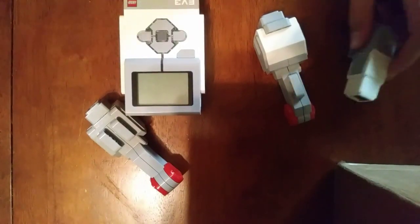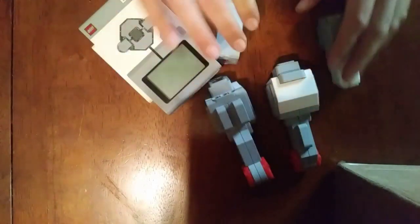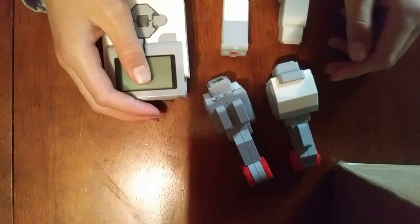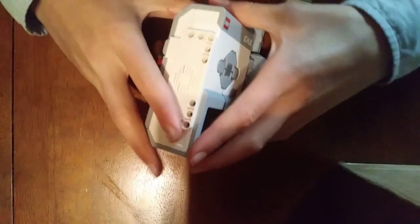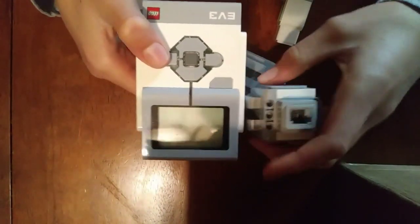First, we need all the motors and the brick that we're going to use. We have two large motors, two medium motors, and an EV3 brick. We want to arrange these motors in a very compact way. Our team has put the large motors like this, and then we put the medium motors underneath our brick. Our robot is a little bit taller than most, but it's very compact.